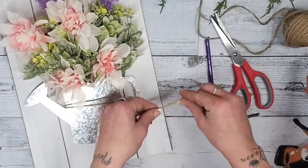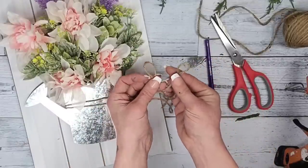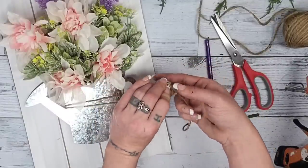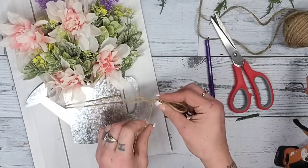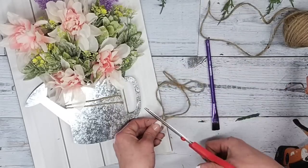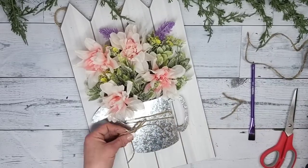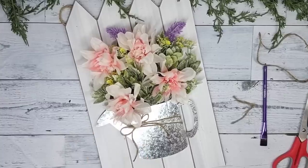I also decided to add a little jute twine bow. It's super simple: make a little loop, give it some space, make another loop, and tie them together just like a normal shoestring. Then pull on the loops and tails until you get the size of bow you'd like. Once the bow was how I liked it, I hot-glued it right by the other twine on the watering can, and this DIY was done!